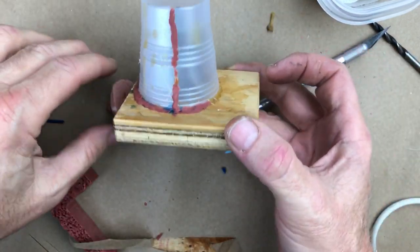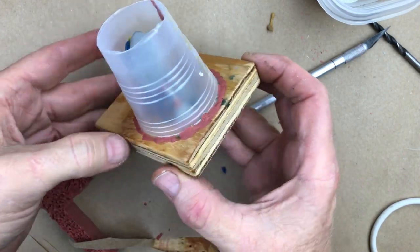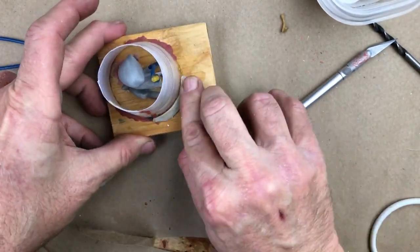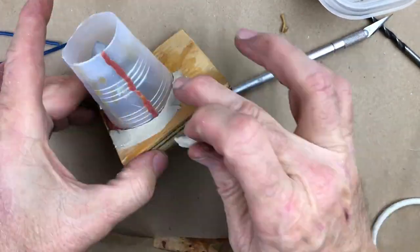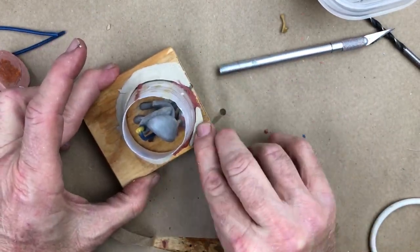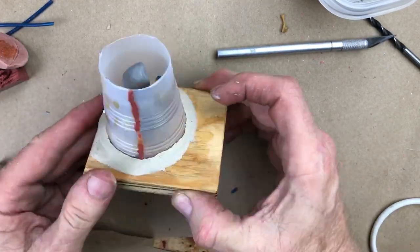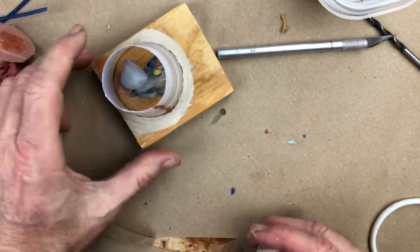I took my time and sealed that all the way around with a pretty hefty bead of wax. My insurance policy is going to be a nice soft small bead of oil clay around the base, just in case — I'm not putting any pressure on that cup at all. This is just to seal around the wood and form a little more of a physical barrier to cup movement, so in case there's any chance rubber could seep out because of the grain of the wood or something.